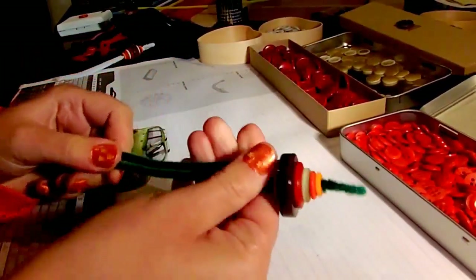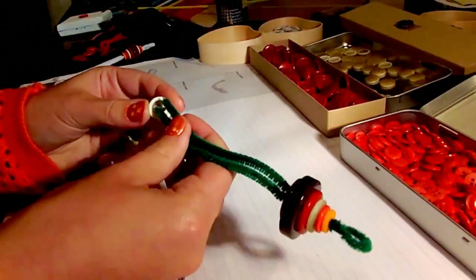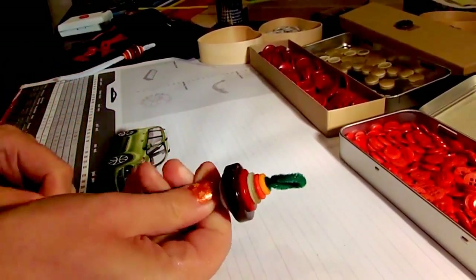I'm going to put the flat side of the buttons upwards, as you can see. Flat side upwards. And now I'm going from big to small.